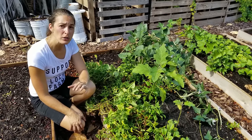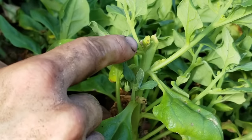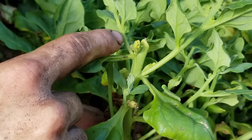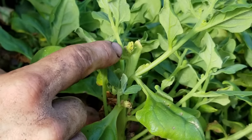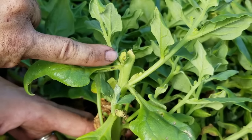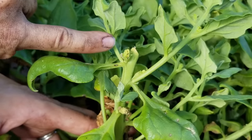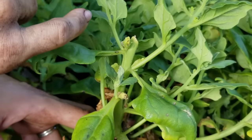I just wanted to show you guys real quick how you can very easily save seed. You can see here they start to form these knobby little bumps along the stem at the place where the leaf joins the main stem. This is what you could call their flower, and that's what's eventually going to turn into the seed pod.